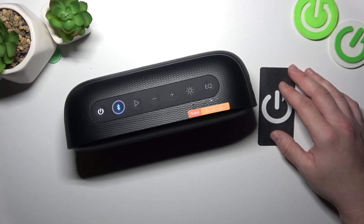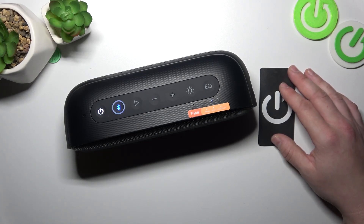Hello, in front of me I've got a 3-bit X-Sound Mega. In this video I'll show you how to perform a soft reset of your speaker.